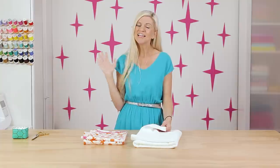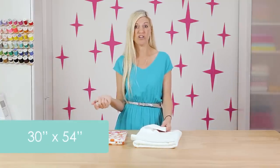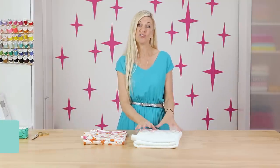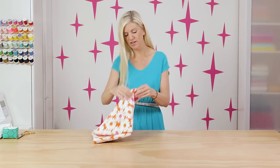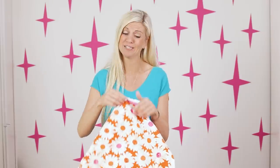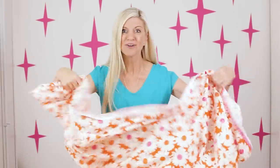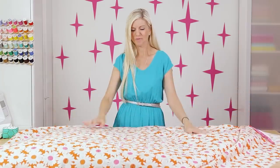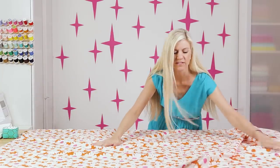You can make your towel any dimension that you want. Today I'm going to cut mine 30 by 54 inches, and I've already cut my terry cloth to those dimensions. So I'm going to set that aside for just a moment and pull out my fabric. Oh, I love this print — it is so cheerful, happy, summery. It's adorable. Spread that out so everything is nice and smooth.